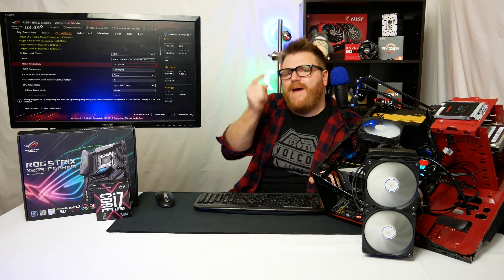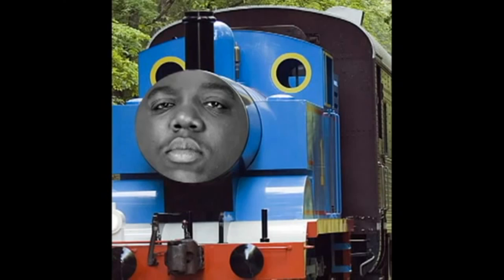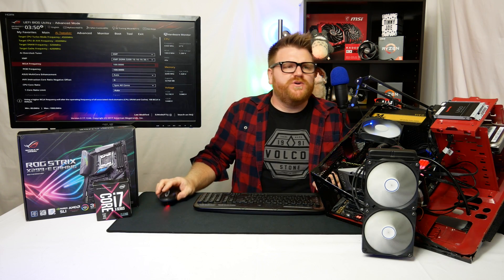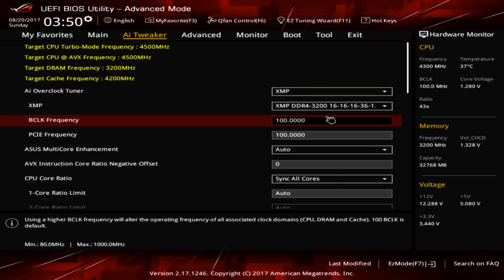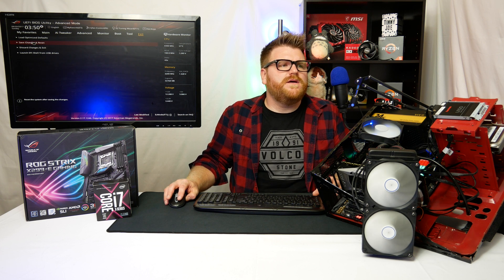Hey there, it's Timmy Joe, back on the X299. I've got the old BIOS loaded to optimize the defaults, and all I'm doing here is setting the XMP profile to 3200 to support my fast memory, then hitting save changes and reset.